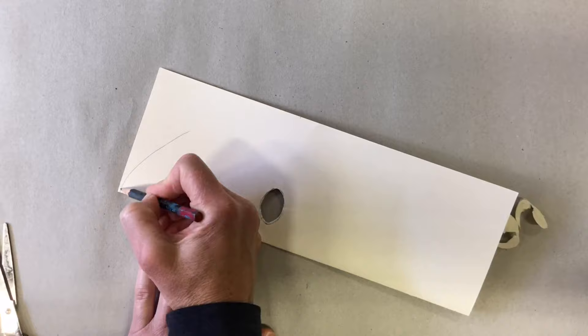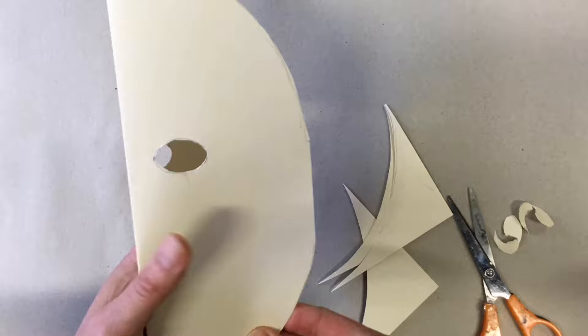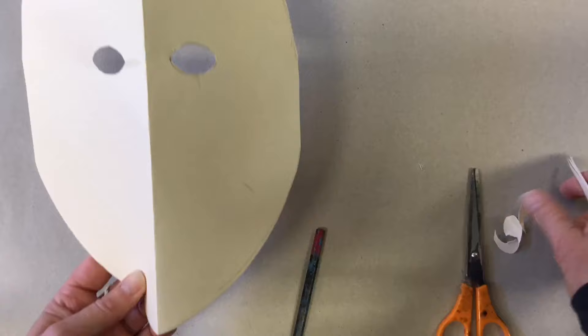Fold it back in half and think about what shape you want the mask to be — I'm going for half a circle or a long oval. Check you're happy with the shape, get your scissors and cut it out. Open it up and check it; if you need to adjust it, draw it and cut it out to make sure it's the shape you want.